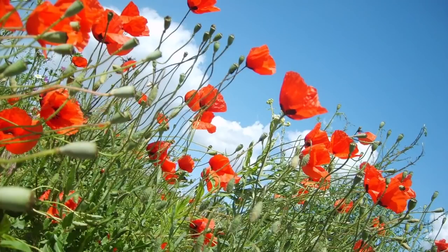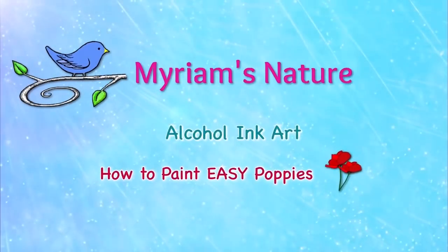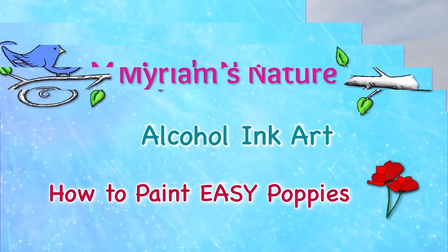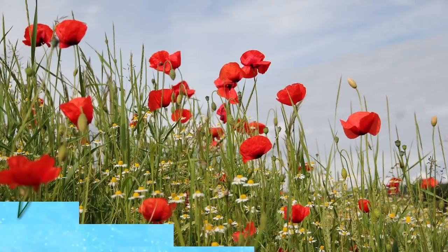Let's paint an easy patch of flowers — poppies, specifically. Hi everyone, it's Miriam with a Y.